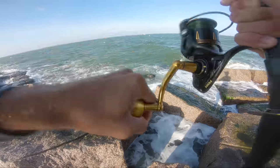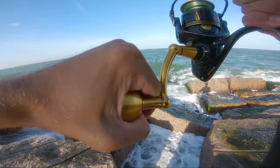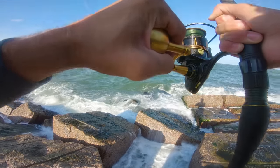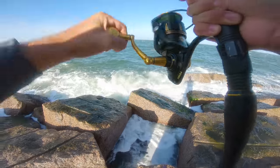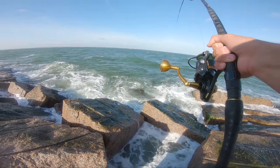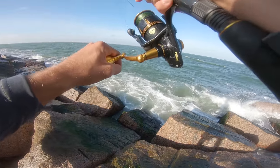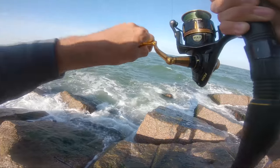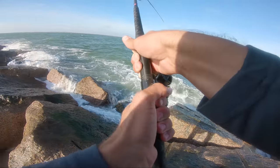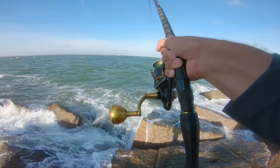We're gonna land this guy for sure. He's pulling a little bit. Just stay out of these rocks please. What if this ends up being a gaptop? He wants me off the rock — how are we gonna land this guy? It's a big, pretty decent guy. This is gonna be so hard to land. He's going close to that bobber — he got the other bobber. That is so bad. We're stuck on another line now.